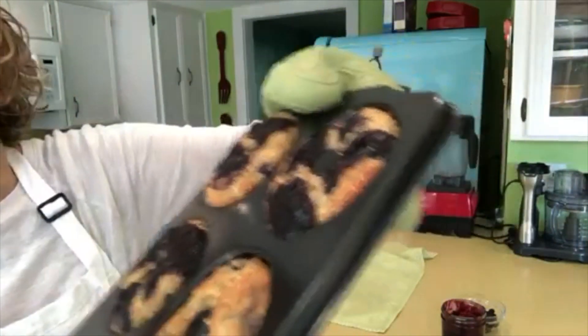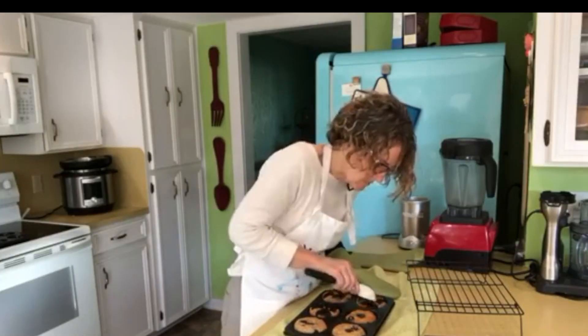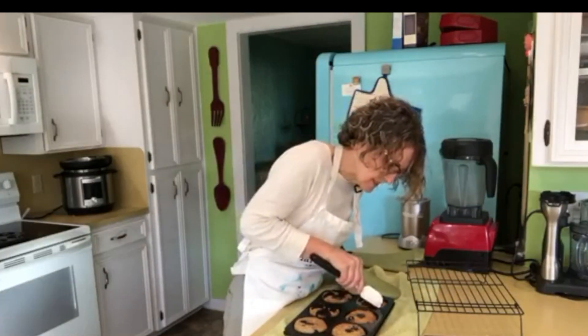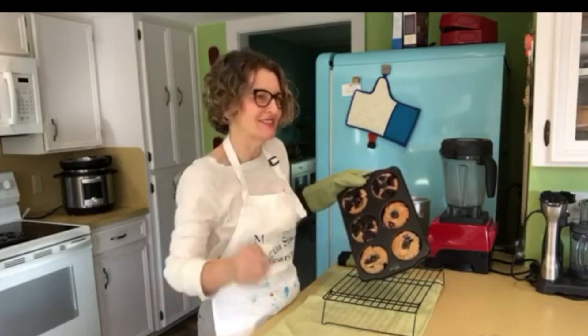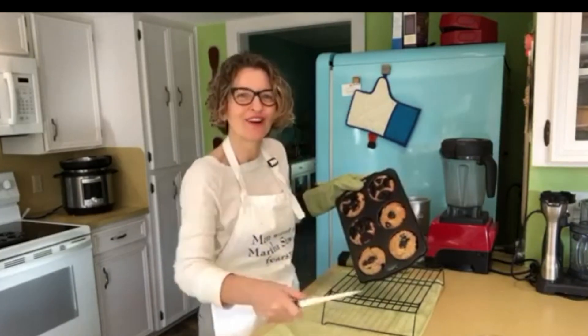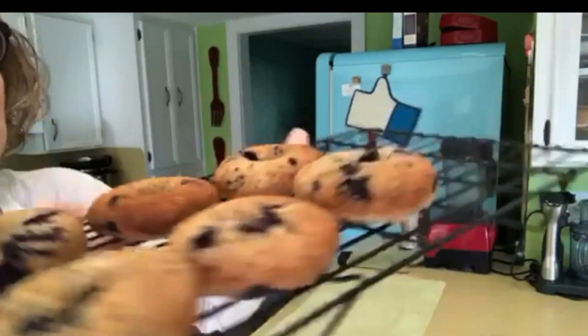I'm sure I'm going to have to struggle with these, especially where the batter spilled over — that one's going to be trouble. But if these don't work out, it doesn't make me a bad cook; it makes me a smarter cook, because messing up is how I learn. Look at all that browning on the backside — mmm!